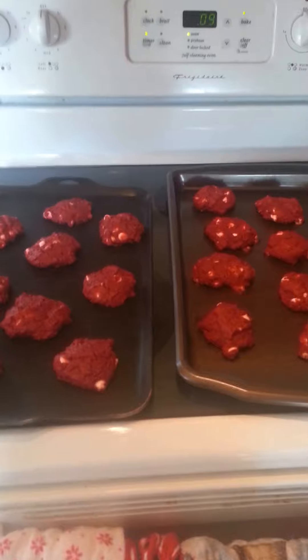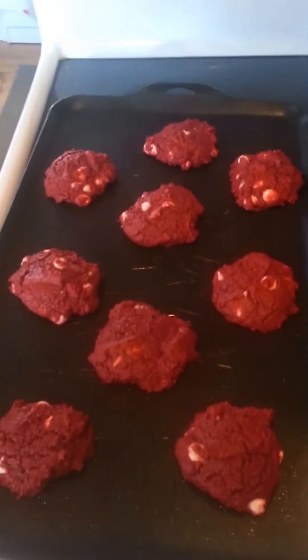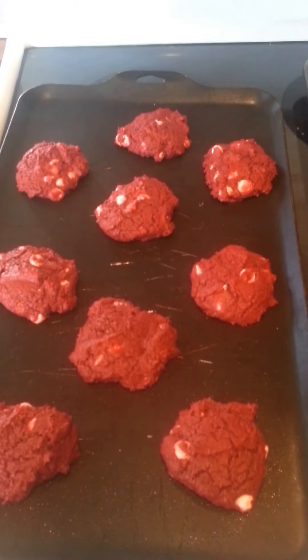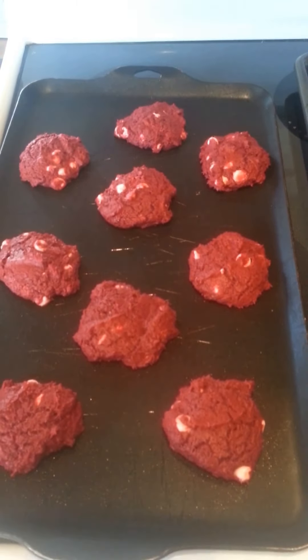Okay, this batch is ready — it cooked for the full 12 minutes. When you get them out they still look like they're gooey, but that is what makes them delicious. Just let them cool for a few minutes and then they're ready to taste.